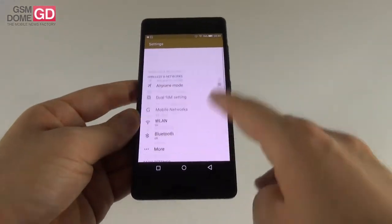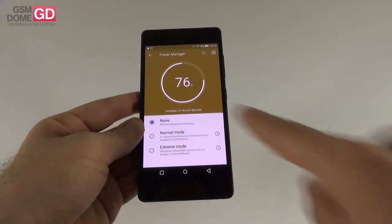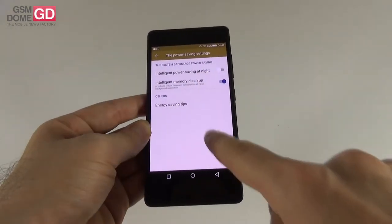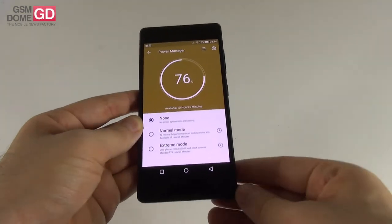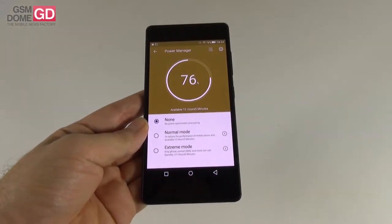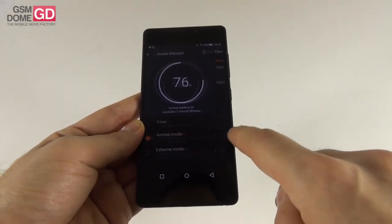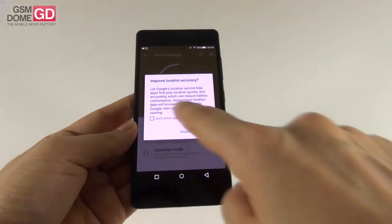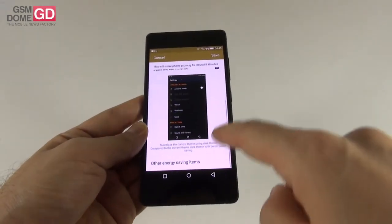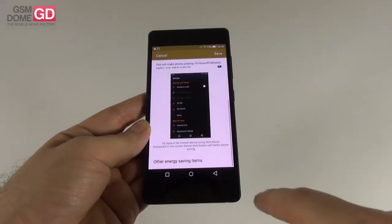In the settings area, it's clearly called Power Management. We start with the power manager showing estimated time available, then there are intelligent power saving at night and intelligent memory cleanup options. The actual power saving modes range from none to normal — which promises an extra seven hours at the current percentage — and you can tweak dark theme, turn off Bluetooth, GPS, syncing, push notifications, and adjust screen brightness and CPU usage.